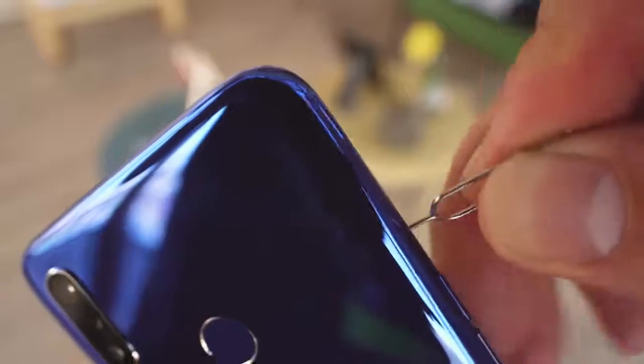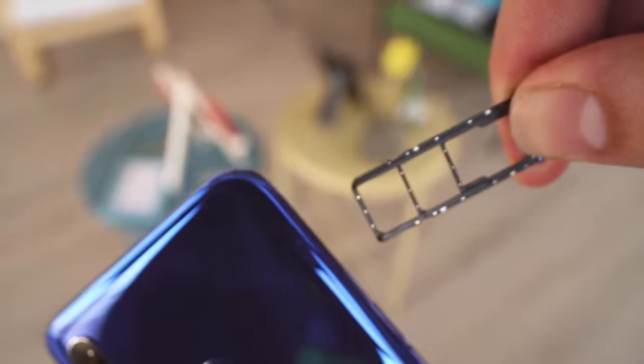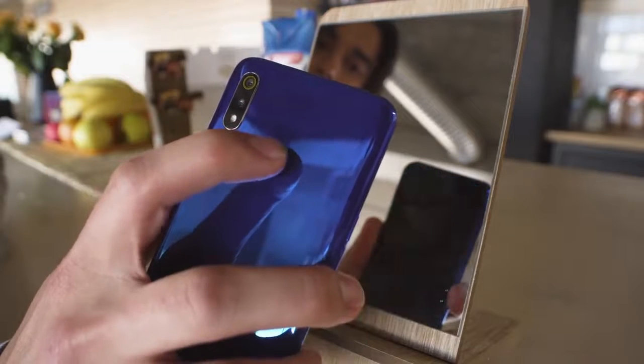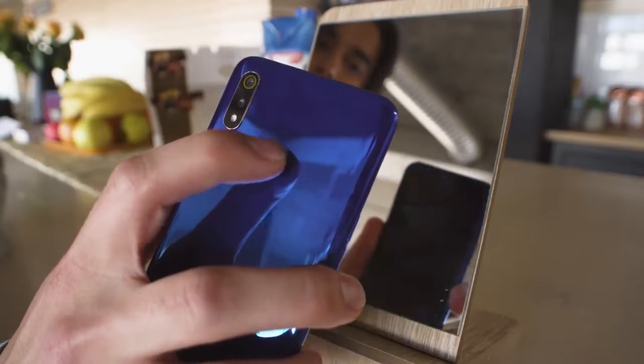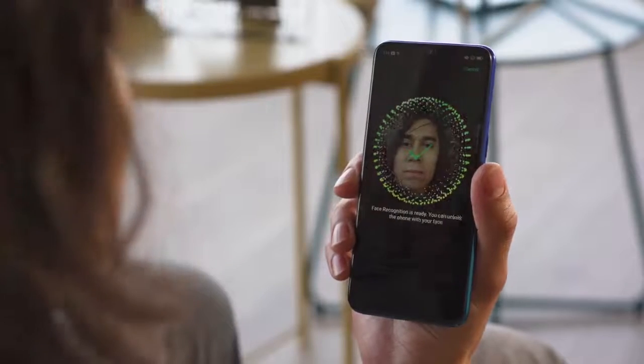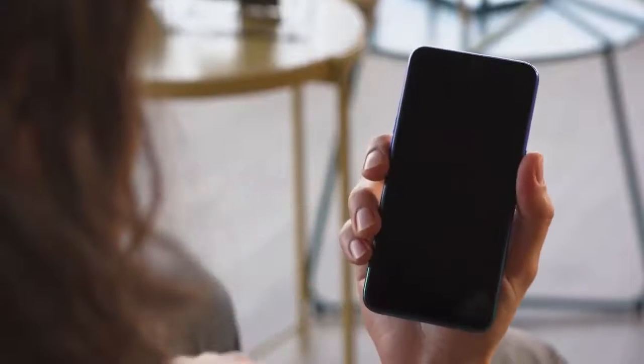You do get expandable storage on the Realme 3, on top of the 32 or 64 gigs built in. The tray combines two SIM slots with one dedicated microSD. The fingerprint scanner is rear-mounted — it's lightning fast and accurate, and always ready to unlock the phone. You do get face unlock as an option as well, also quite fast and responsive.